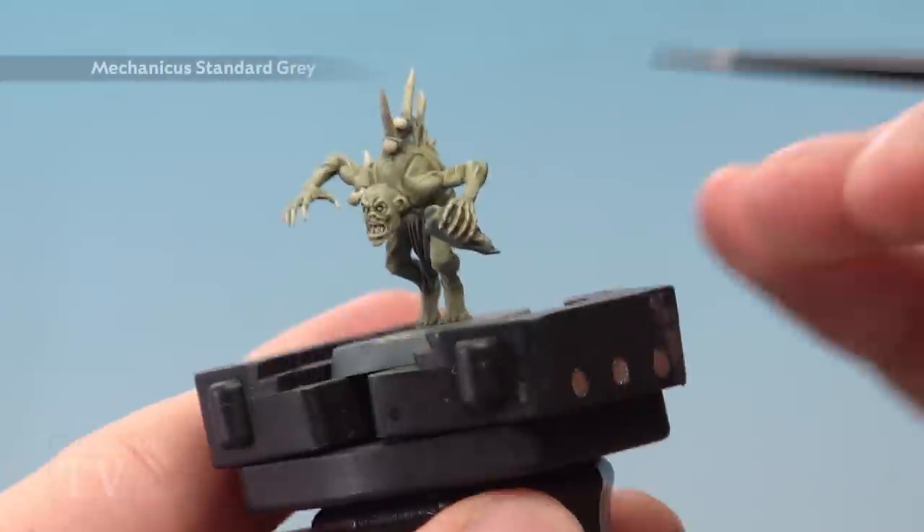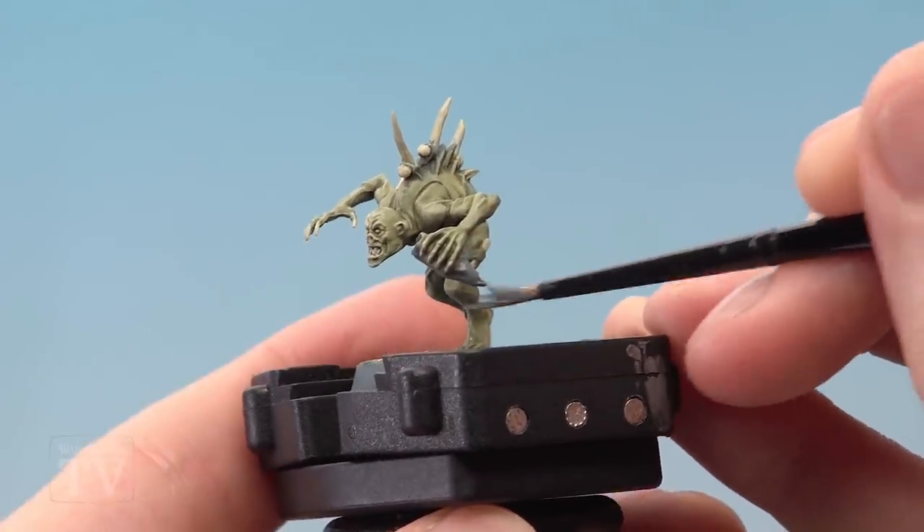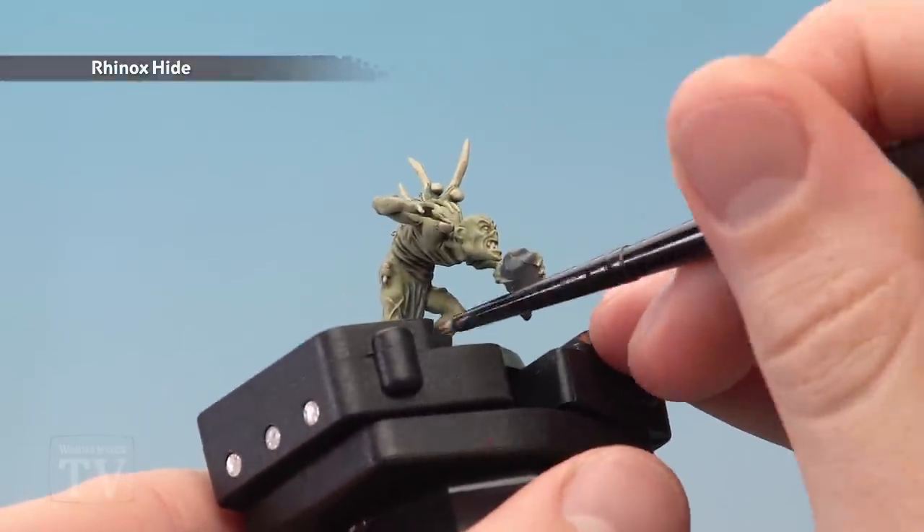Next, if your ghoul is holding a rock, base coat it using Mechanicus Standard Grey again with a medium layer brush. Then using Rhinox Hide, base coat any rags and also the hair.